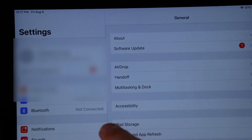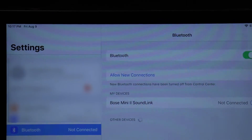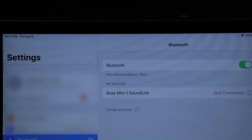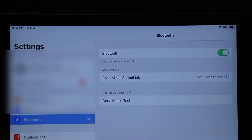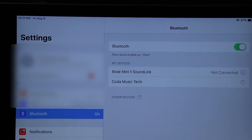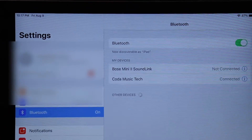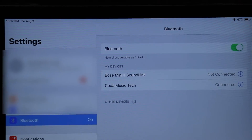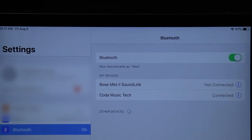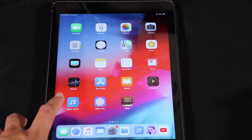It should go a lot more smoothly. Let's see if we can find it now. Here we are — Coda Music Tech. Request pairing — yes. It's connected. Let's open up my Music Stand app by Planning Center for the songs that we use at church.